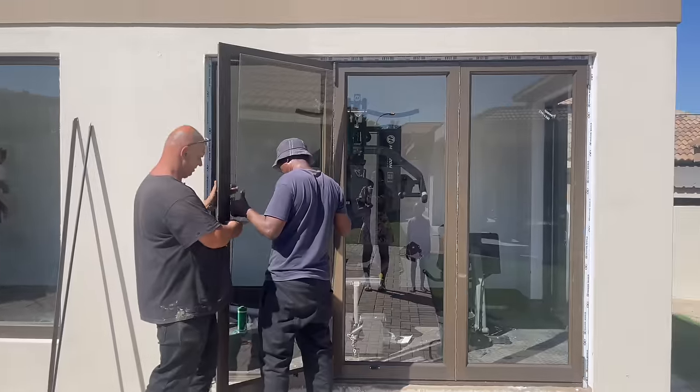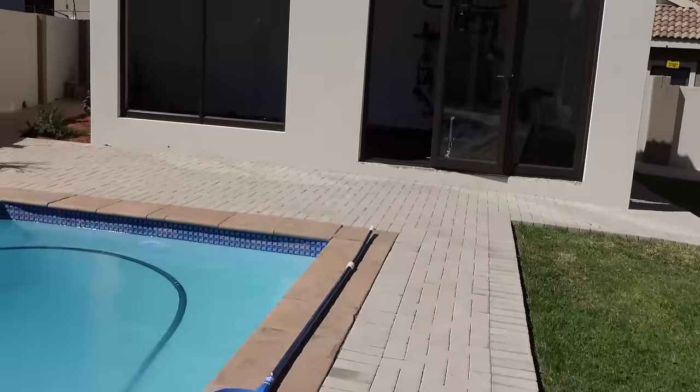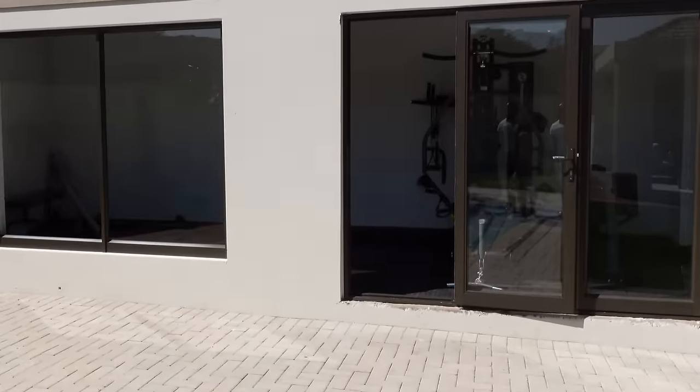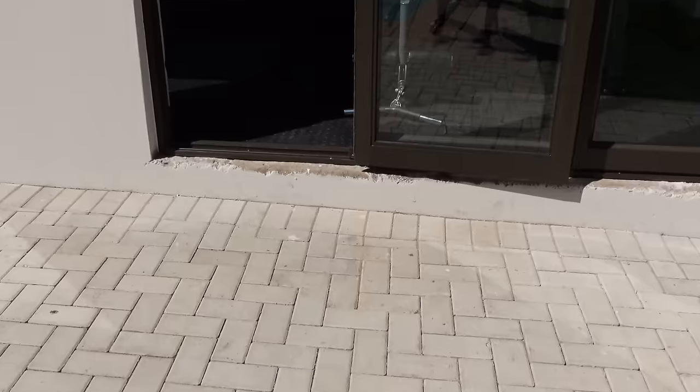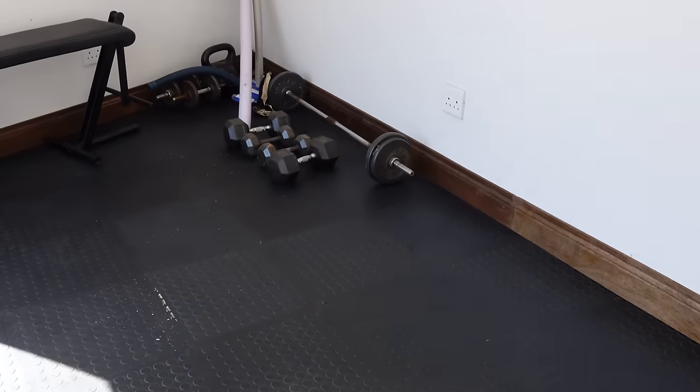I totally forgot to vlog once they were done yesterday, but this is what it looks like now. Windows are in and nicely cleaned, and the floors are also done. We just need to fill these holes before painting. The skirting is also done — just needs some paint work. The floors are lifting a bit because we were supposed to put them in the sun to expand first before putting them in, but it looks good, it's not too bad.